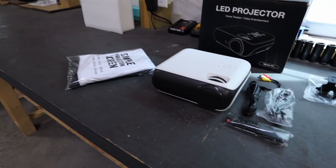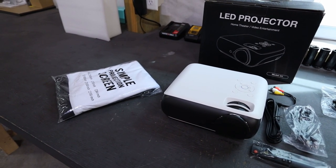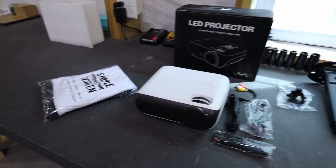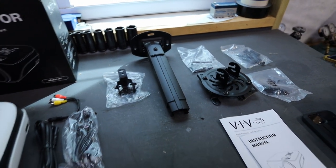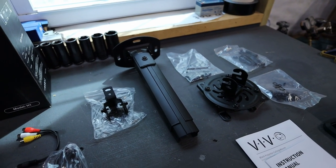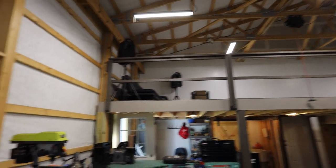It looks like it came with a remote and some HDMI cables. My plan is to plug a Fire Stick into the back of it because it has an HDMI input, and then just use it like that — like a smart TV, basically. I also bought this mount separately, also not sponsored, but I will put links to both of these. I wanted to get a pole-style mount for the ceiling because I know I wanted to drop it down some, since my ceiling is very high.